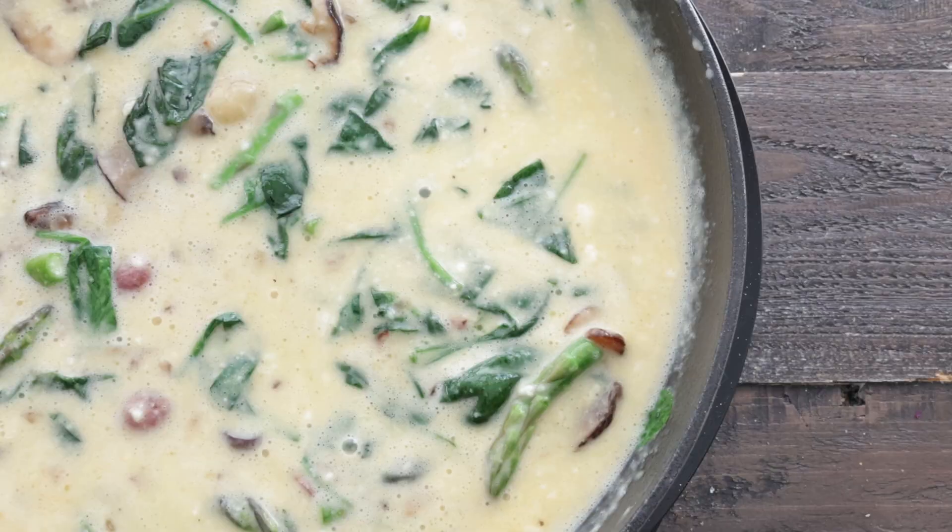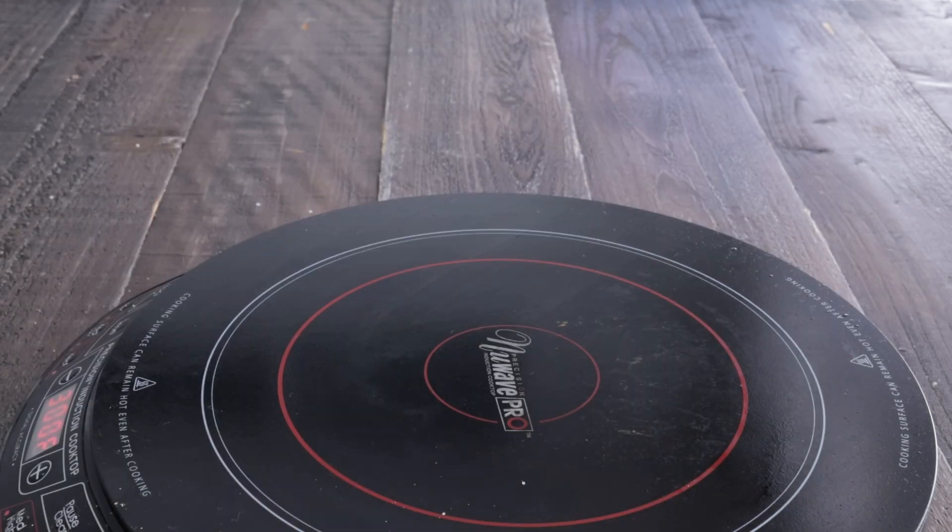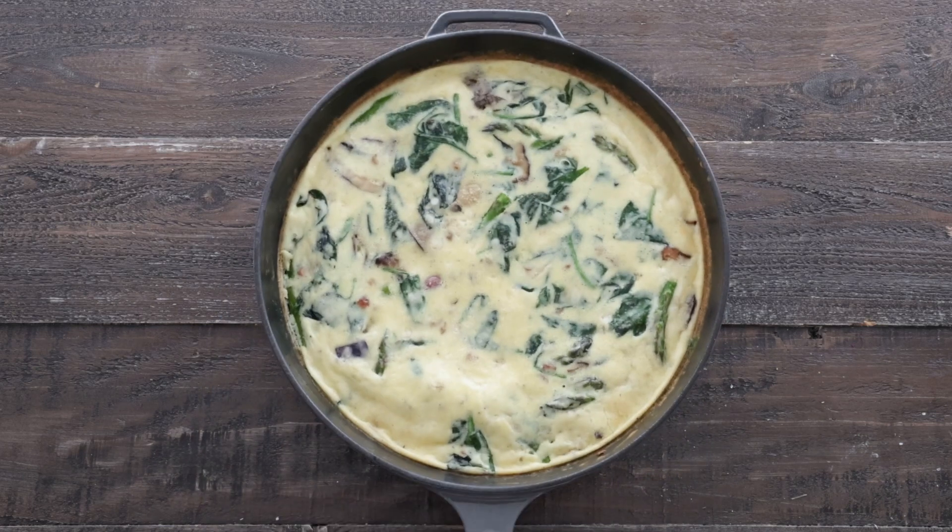Next, just sprinkle on a little bit more Parmesan Reggiano for a little more flavor, then it's going in the oven at 375 degrees for about 10 to 12 minutes, or until firm and cooked.